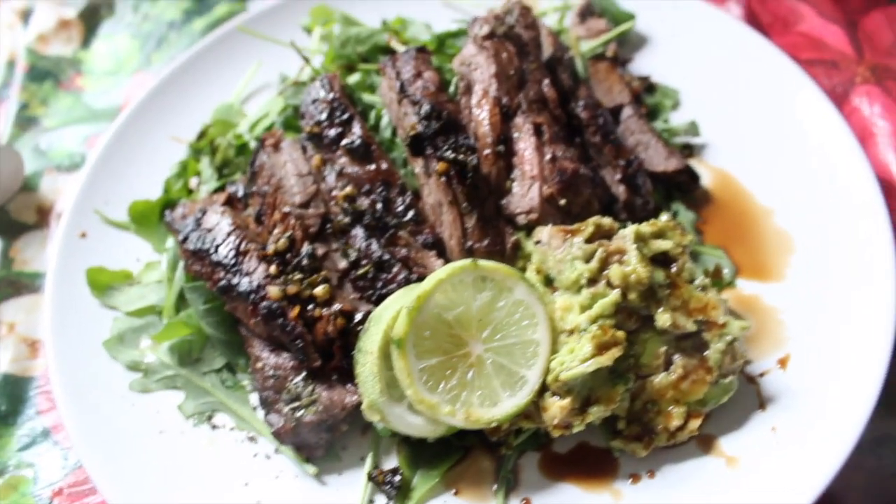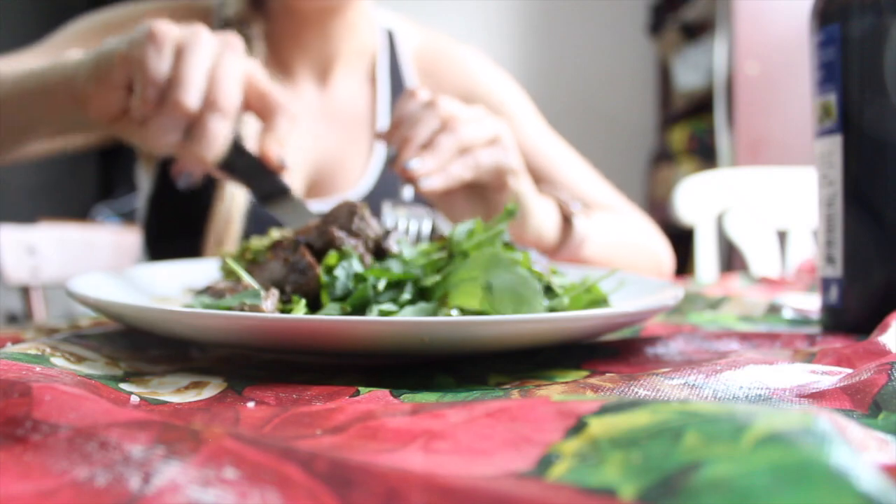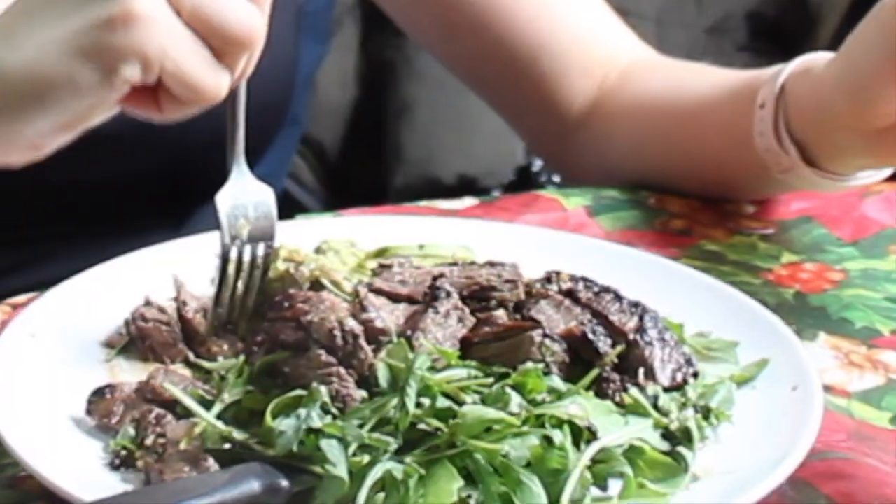Oh my god, that looks so good. Voila, we're done. Just like that, you have an easy, simple, and delicious steak salad entree — skirt steak cooked to perfection. I might have already taken a couple bites. It's perfect. I'm just like a domestic goddess, so I hope you guys liked the recipe. Try it out — that's all I got!